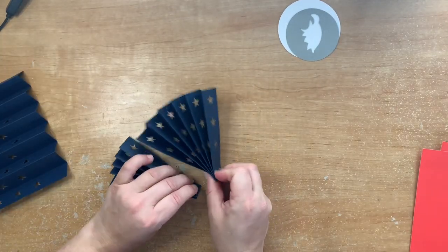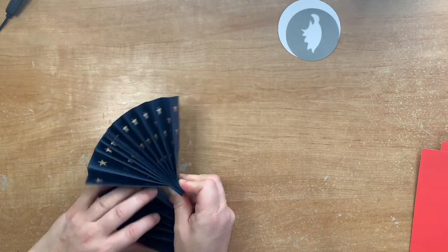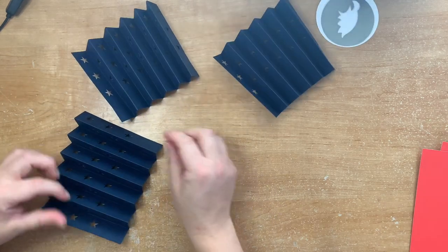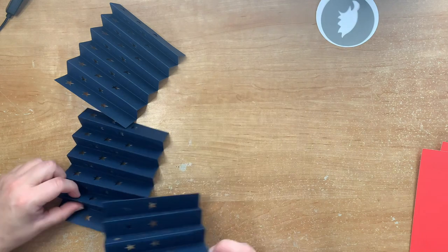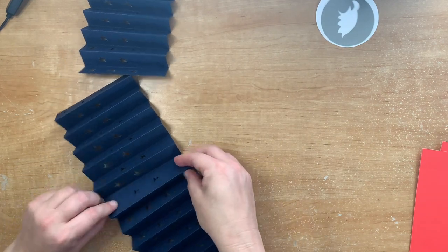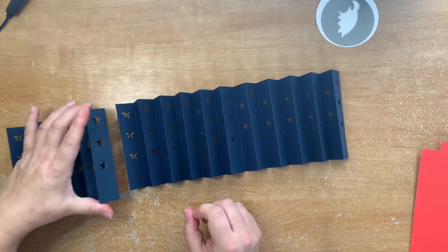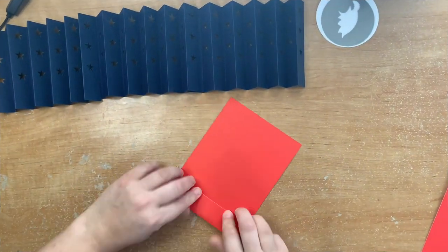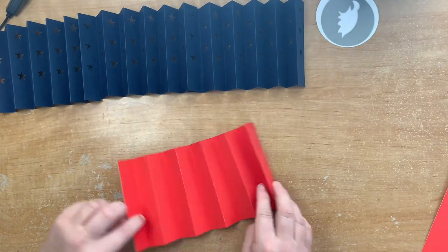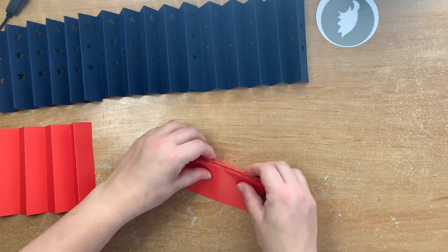You can see how these go together and they will look amazing; however, they are going to spring right back if we don't glue them or stick them together in some way. You just put one edge over the other edge and join it together in a strip. Then fold all the red sheets as well — there are no stars on the red, it's just score lines.